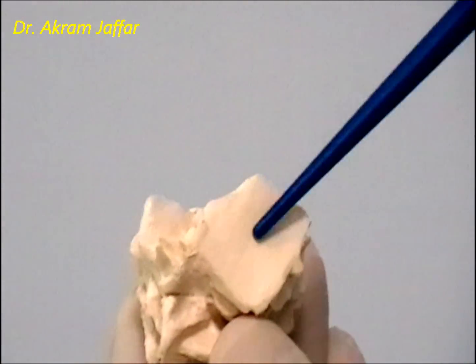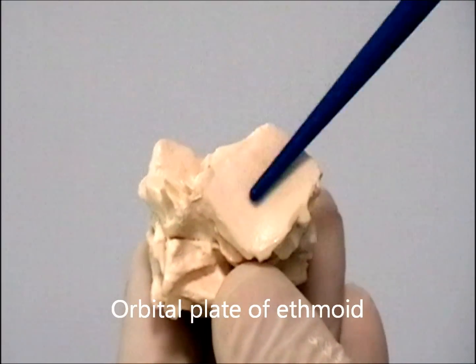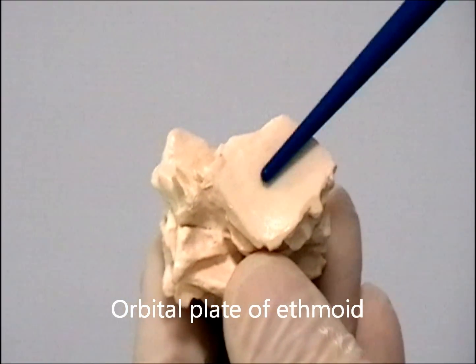This part of the ethmoid bone is the orbital plate of the ethmoid bone. It can be seen in the medial wall of the orbit.